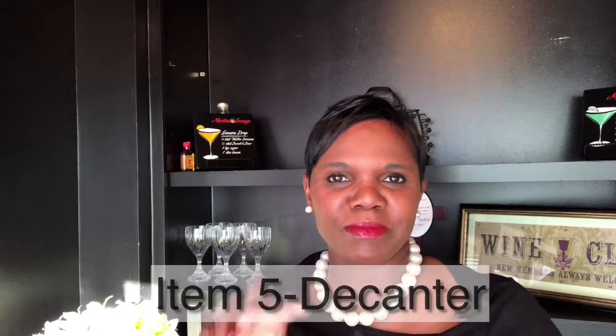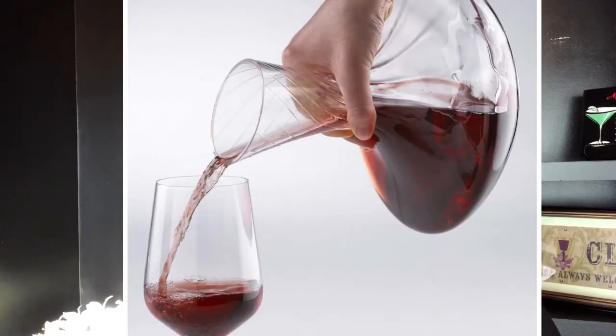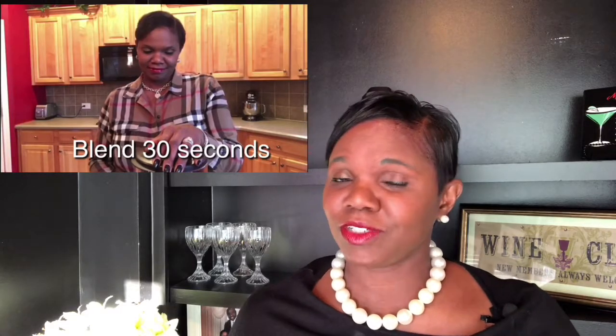The last thing is investing in some kind of decanter. Z Gallery has some really cute decanters with little bling and crystals at the top. Decanting is when you're allowing your wines to breathe — a lot of red wines need some time to breathe before you enjoy them. If you don't have a decanter, I have another video that talks about how you can decant using a blender in 30 seconds. But I think investing in a decanter is a really good accessory that will go a long way.